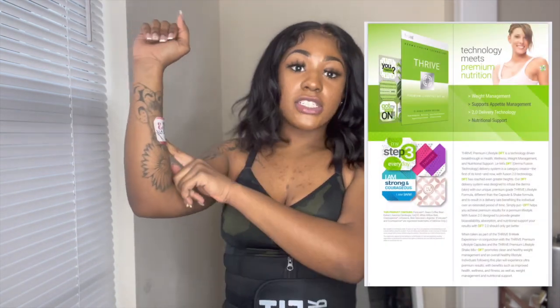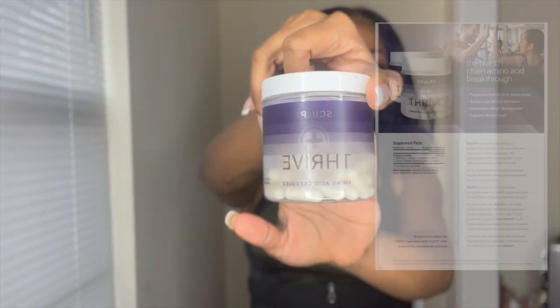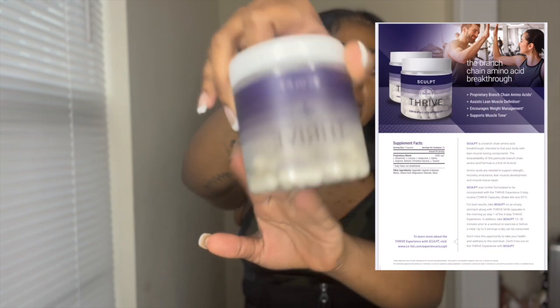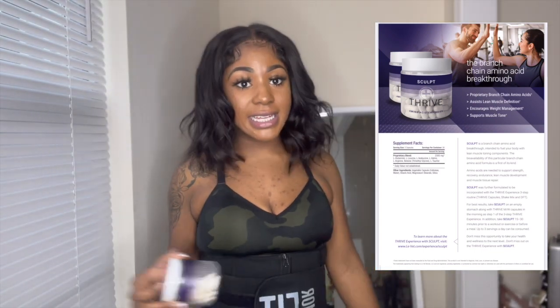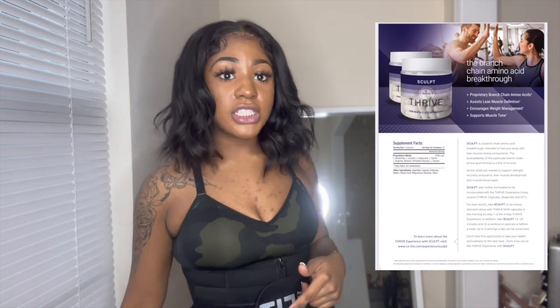Before I go to the gym, I've been wearing my Thrive patch all day. I'm going to combine my patch today with Thrive Sculpt. I love Sculpt on leg days or arm days — any day that I'm lifting weights — because it helps with lean muscle definition. It's full of amino acids, good for building lean muscles. The patch is great for energy, keeps you going all day, and suppresses your appetite. That's my one-two combo for the gym.